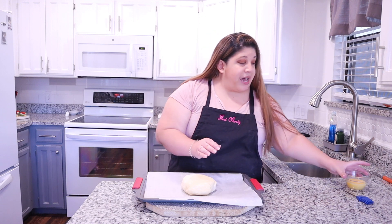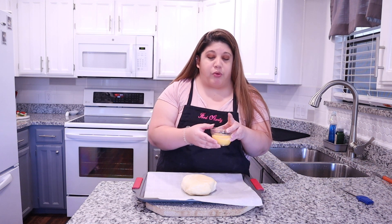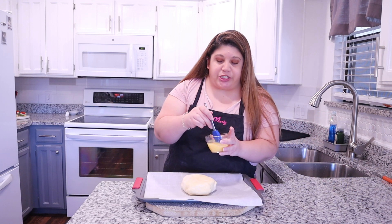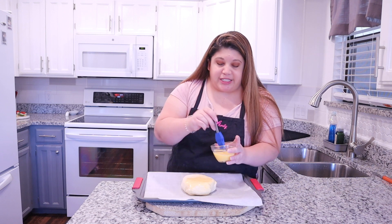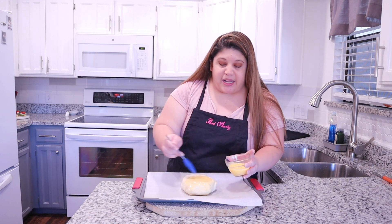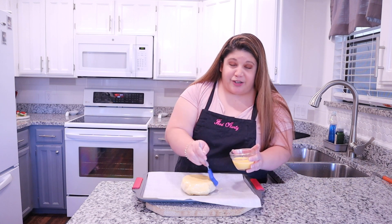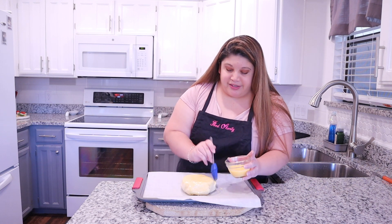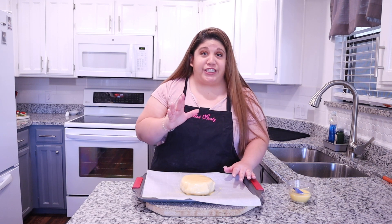Now we are going to do an egg wash — that's just an egg with a splash of water — and I'm going to brush the puff pastry with a little bit of it. Basically what the egg wash does is make it nice and light golden brown. It's going to be absolutely delicious. Now we are going to pop this in the oven at 400 degrees for about 15 to 20 minutes.